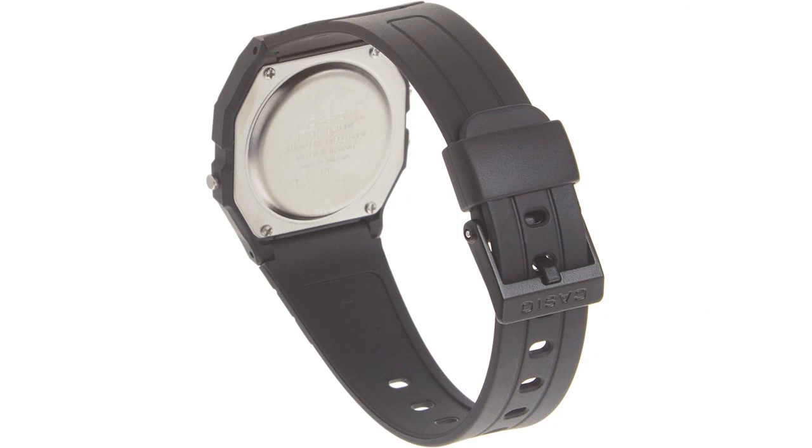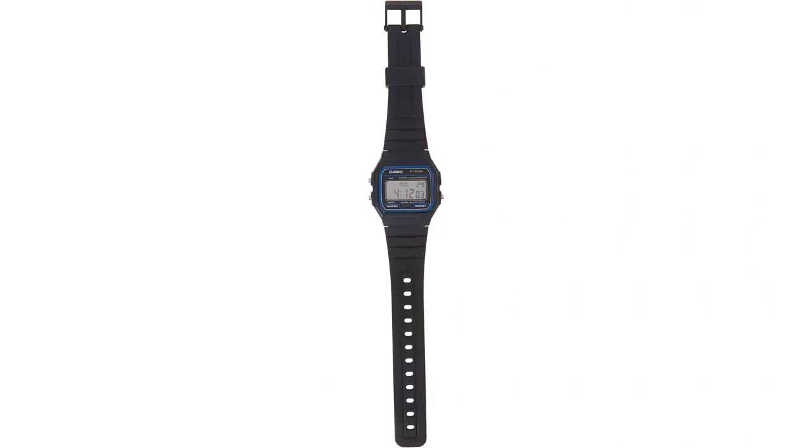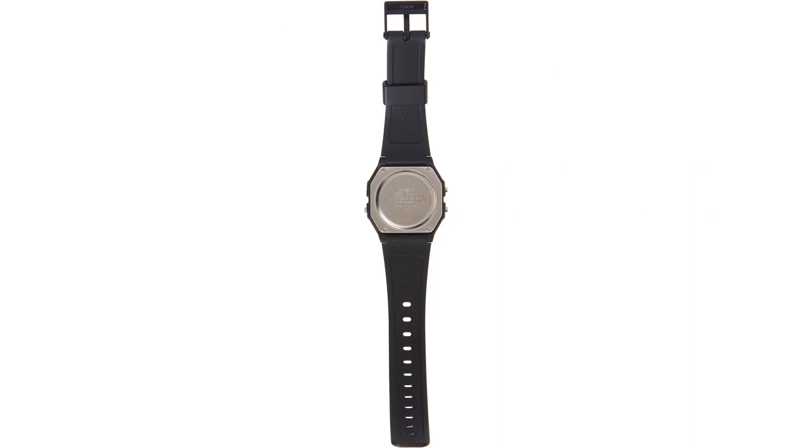Another great aspect of this watch is its functionality. It has a stopwatch, an alarm, and a calendar, making it a versatile accessory. The buttons are easy to use and navigate through the different functions.